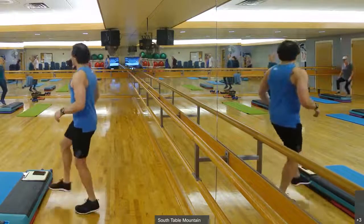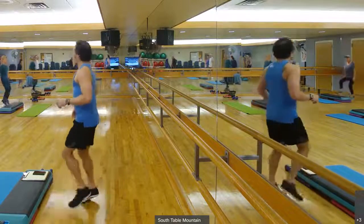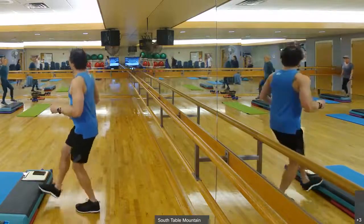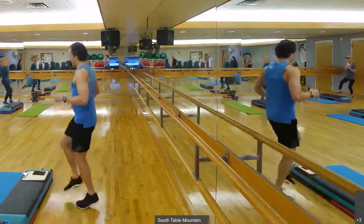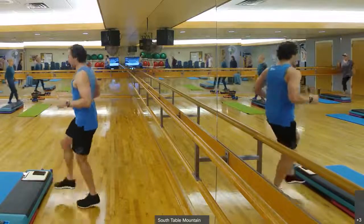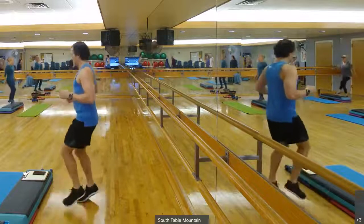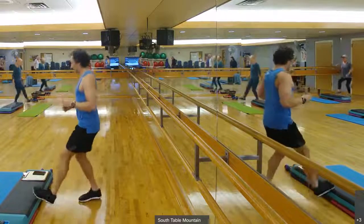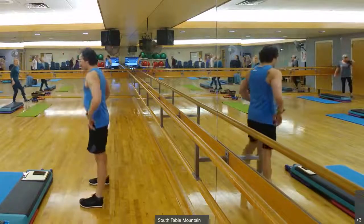They're looking like this. We don't want to use our aerobic deck — use the floor. We don't want to use our aerobic deck. Nice, quick feet.